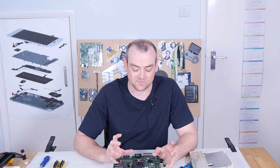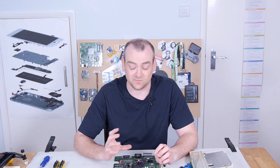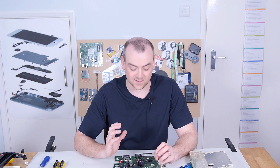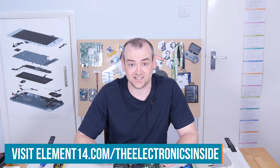I hope you found this an interesting one. I thought it was very interesting to see something outside of the normal consumer electronics market and see what happens in industry, especially when patient safety and protecting vulnerable people is a top priority in electronics. If you've got an idea for a teardown, come and join us at the Element14 community at element14.com forward slash the electronics inside. Thank you for watching — I'll see you next time.